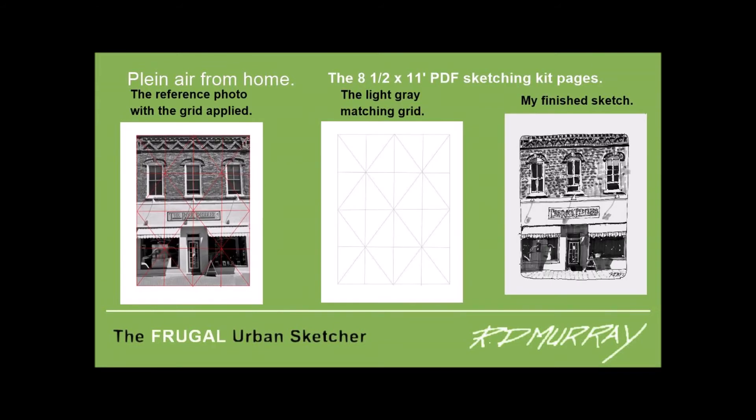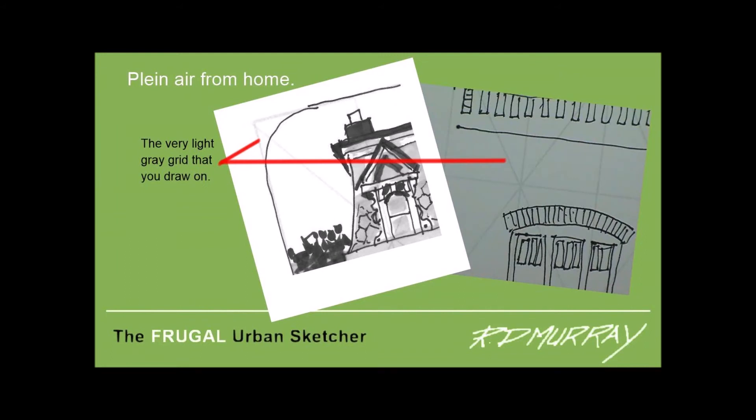So what's in the PDF sketching kit? There's an 8½ by 11 reference photo with a grid applied, an 8½ by 11 printed gray grid which is an exact match for the reference photo, and an 8½ by 11 copy of my reference sketch. Here are some close-ups of the very pale gray grid with some line work drawn on it. The grid is so light that when you finish the sketch the grid will be nearly invisible.